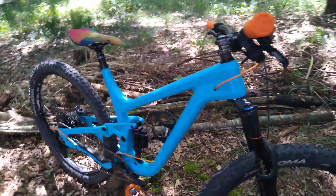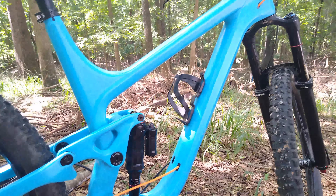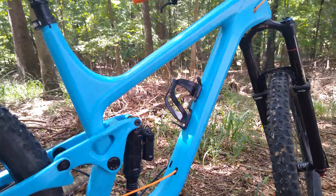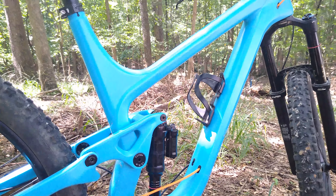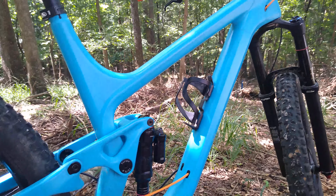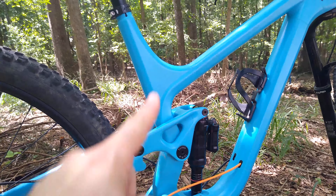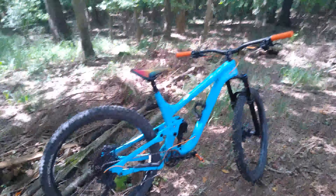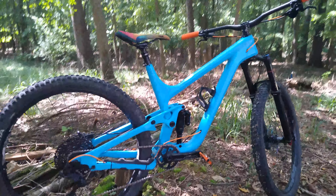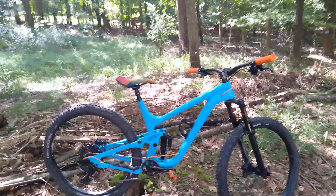Another thing I want to talk about is the frame protection. This frame protector came straight from a Specialized Enduro — the newer one — and it fits perfectly. There's enough room on the front triangle for a full water bottle. The frame also has ports for internal routing; there's actually room for your seat post cable to go down through the bottom bracket and come all the way up to your seat post.